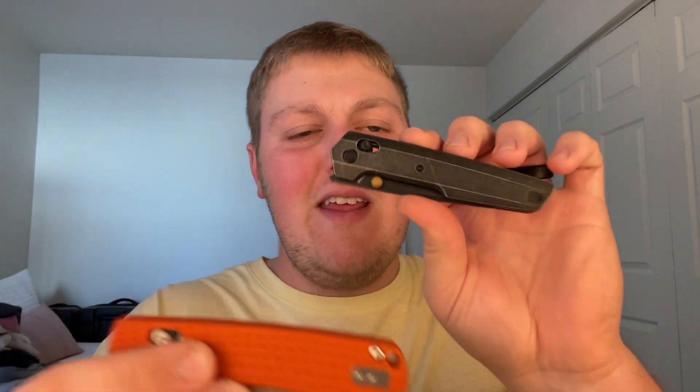It actually weighs a little bit more than the Dachshund, which is funny because you have aluminum versus titanium, and titanium tends to be a bit heavier — but it's only about 0.12 ounces heavier. So all things considered, for materials: Nitro-V, aluminum scales, loop-over style deep carry pocket clip that is reversible, crossbar lock — I gotta go five out of five.